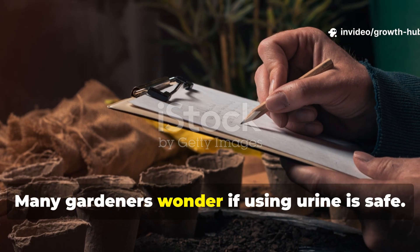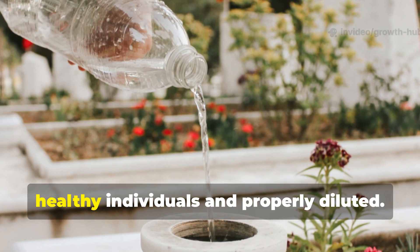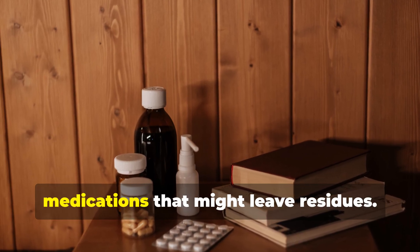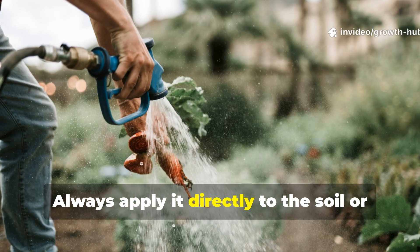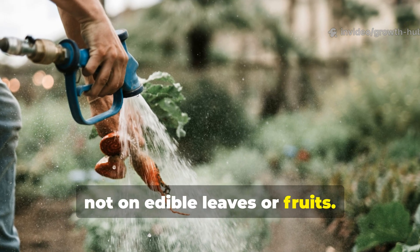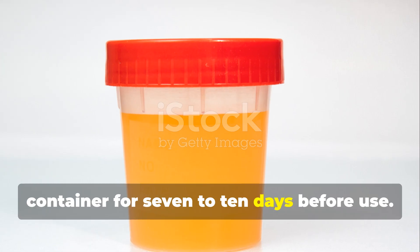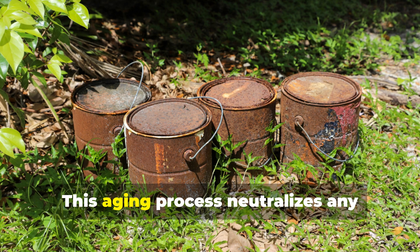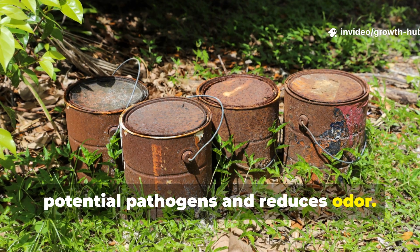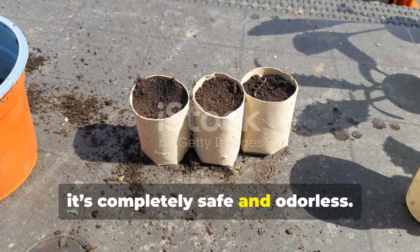Many gardeners wonder if using urine is safe. The answer is yes, as long as it's from healthy individuals and properly diluted. Avoid using urine if you're taking medications that might leave residues. Always apply it directly to the soil or on cardboard, not on edible leaves or fruits. If you're hesitant, you can let the urine sit in a sealed container for 7-10 days before use. This aging process neutralizes any potential pathogens and reduces odor. Once soaked into the cardboard and buried under soil, it's completely safe and odorless.